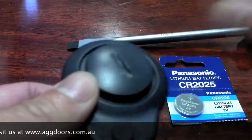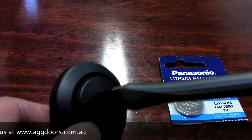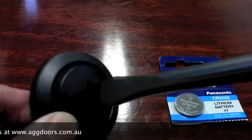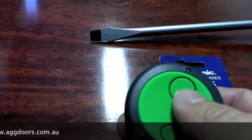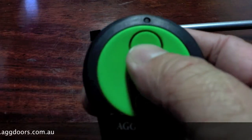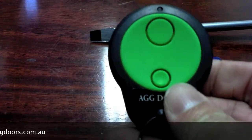Grab your flat screwdriver and give it a slight twist to lock it in. You'll feel when it can't go anymore. Test that it's locked in by seeing if you can pry it off. Once it's locked in, give the remote controller a test and you're ready to go.